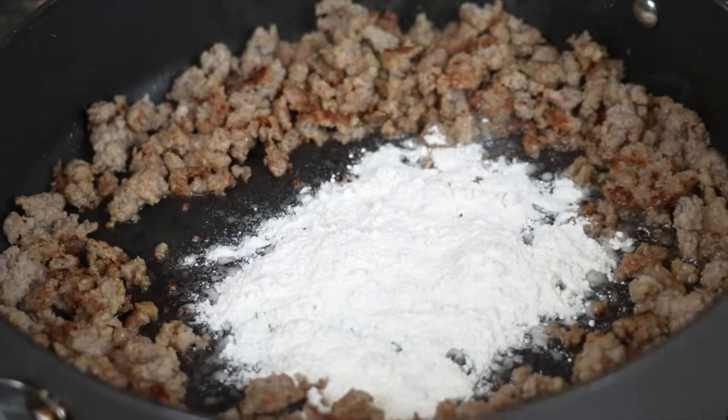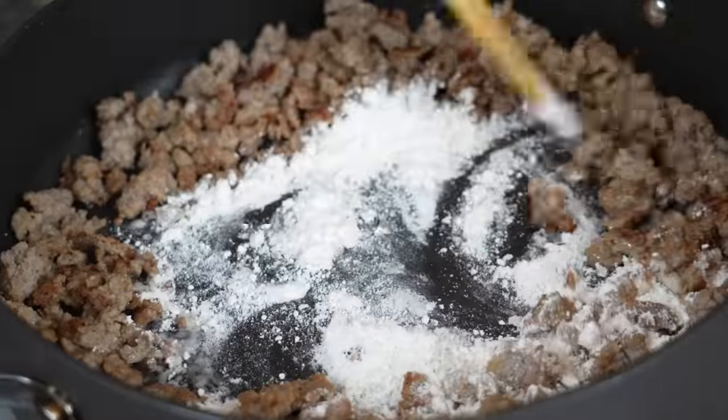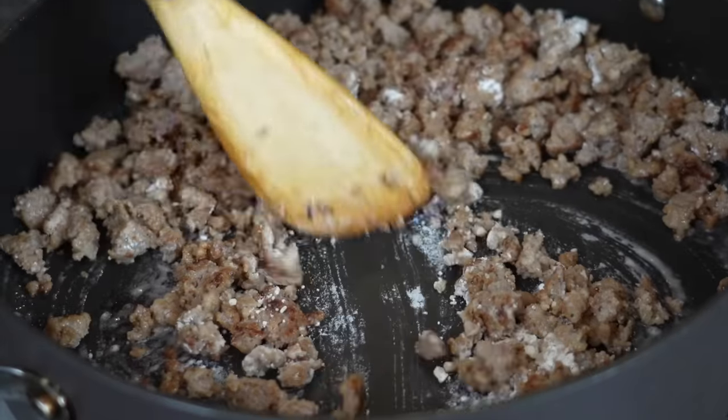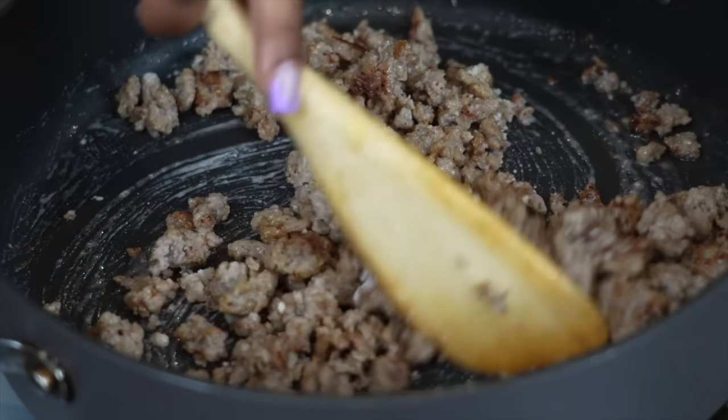Now get a little bit of flour, throw it in the pan, leave that grease up in there, and cook that flour down for about two to three minutes. Yes, flour is raw — you're not supposed to eat raw flour. Cook it down for two to three minutes. It'll get a little bit brown, but it's not regular gravy so it doesn't need to be that brown.